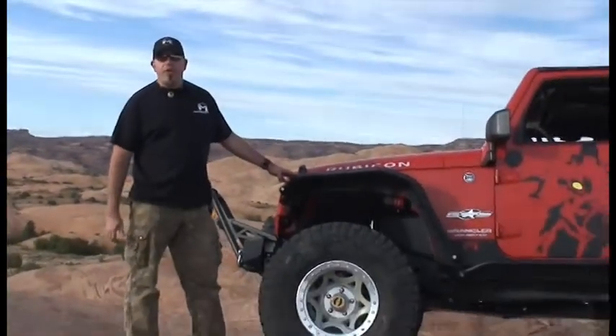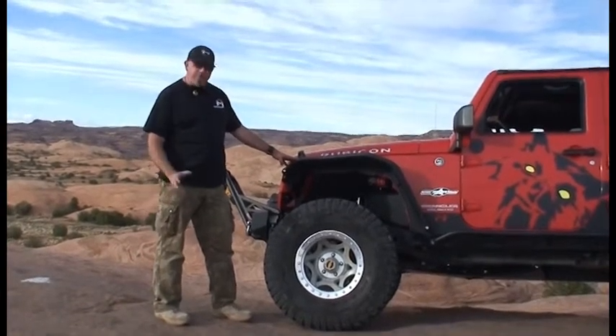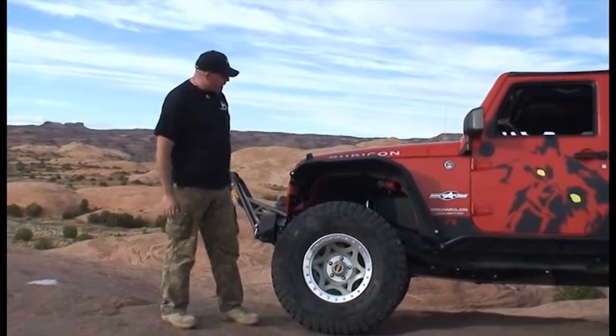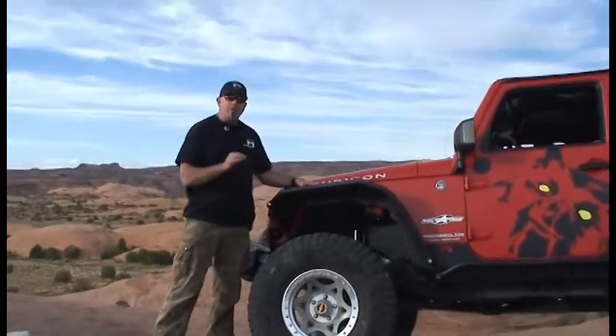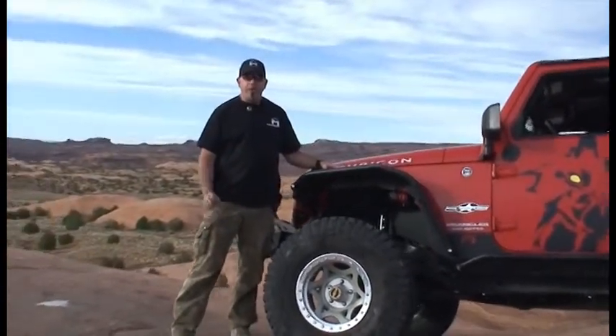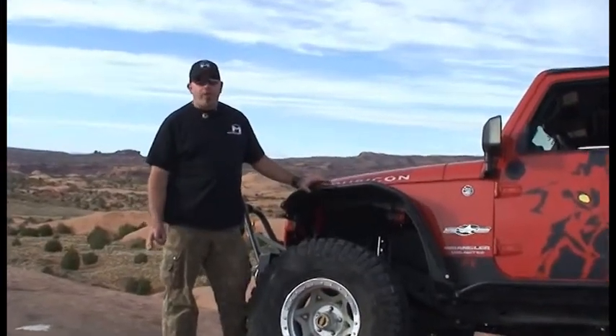I wanted to take a moment to introduce you to the Metal Cloak Overline Fender for the JK. As you can see, it's similar to the Overline Fender that we made famous for the YJ, the CJ, and the TJ — same style, but a different function. We call it the Overline because it goes above the line of the stock fenders you see on most JKs, and it also goes above the line of any other tube fender on the market today.